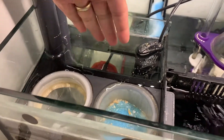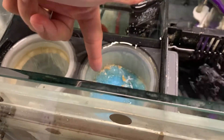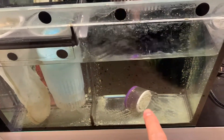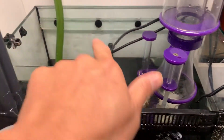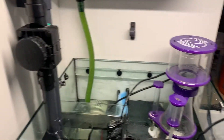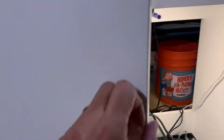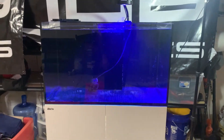The water gets dumped here, then comes into the filter socks and this little filter cup, then comes out over here into this little chamber where your skimmer sits, then goes back out to the return pump and straight back up. This tank gets very quiet and the quality is super amazing.